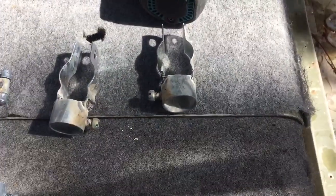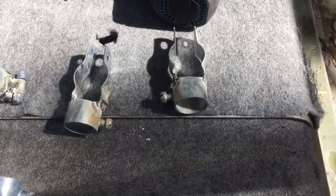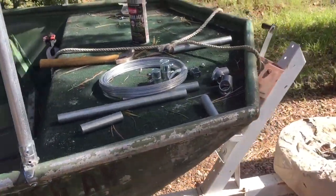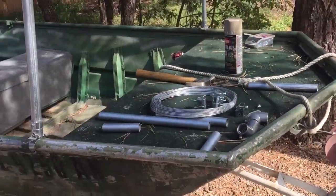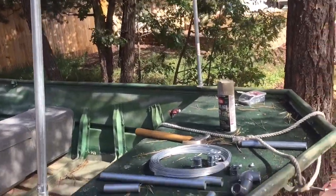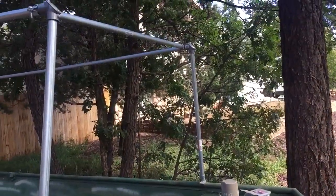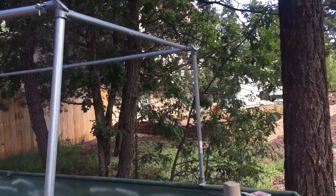I've also got two more clamps to support that, and all of it is going right up here on the front of the boat in the dog area. I'll have the two hinges — one here and one on the other side going up — supporting the frame.